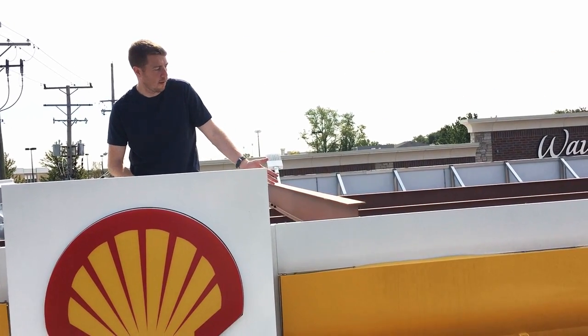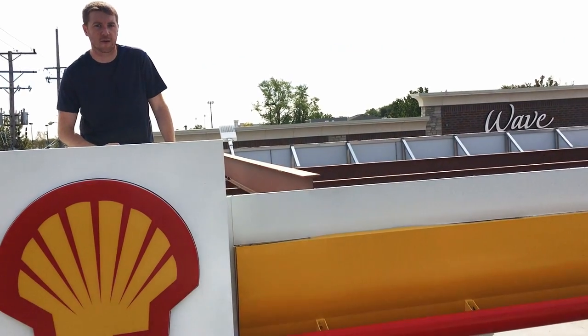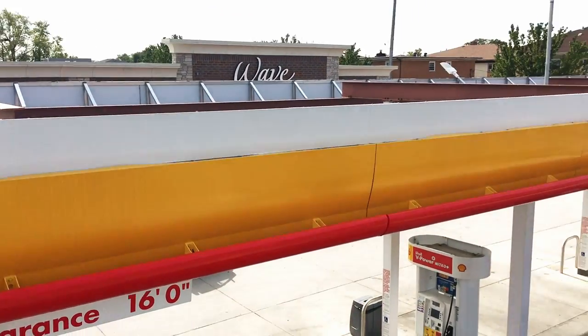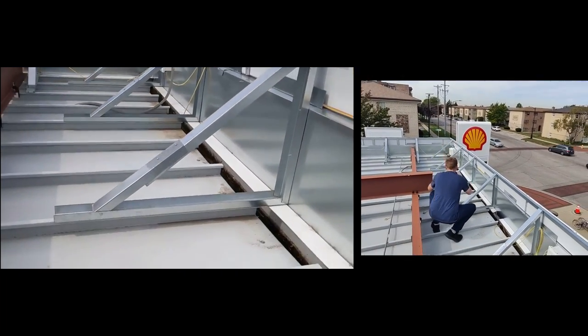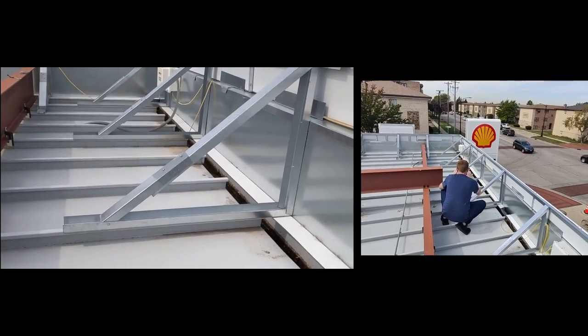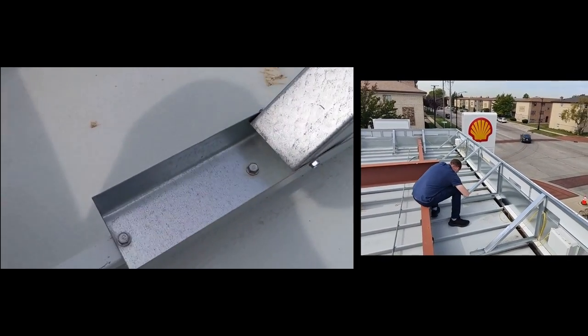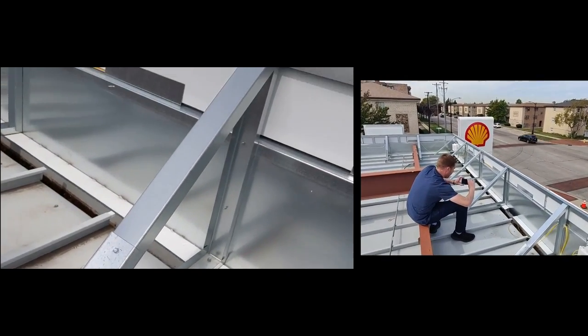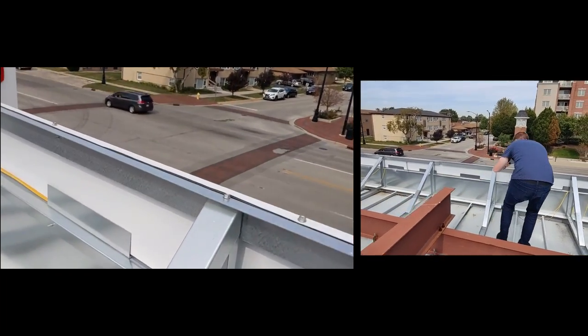This here is the canopy fascia — it's the vertical portion that makes it look like the canopy has some thickness to it. The canopy fascia is attached using these triangular structures. They are basically just self-tapped to the deck pan and then again self-tapped to the fascia.